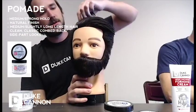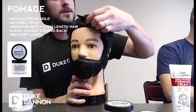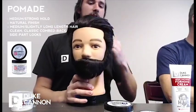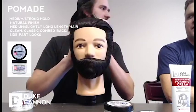This is gonna give you a professional, cleaned-up look. This is more for going out — maybe you got a date, maybe you got a job interview. You want to look professional.